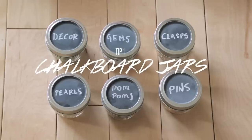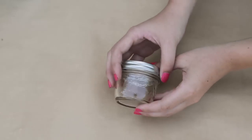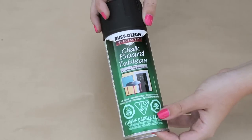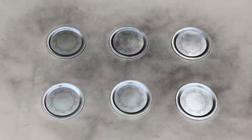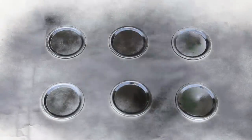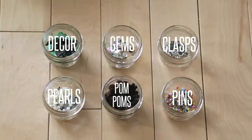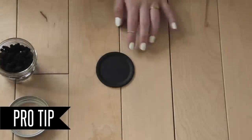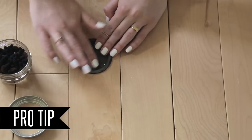Our first organizational tip is to use tiny mason jars for smaller things. We got these tiny baby mason jars from Target. Take off the flat metal seal of the jar, lay out the lid, and spray it with chalkboard paint — this was our first time using sprayable chalkboard paint and we really liked it. Do a couple of thin coats rather than one thick coat. Once your lids are dry, organize your small objects into categories, then label your lids. It's important to treat your chalkboard paint with chalkboard dust before use so anything you write wipes off easily in the future.